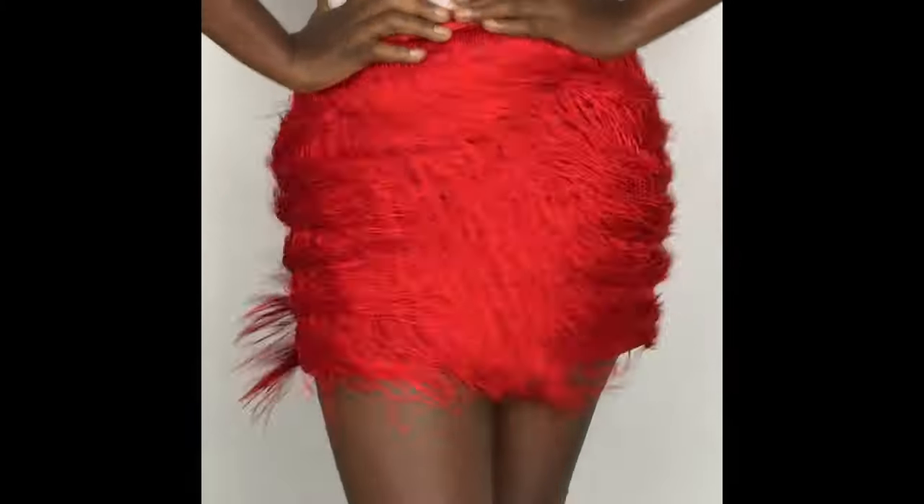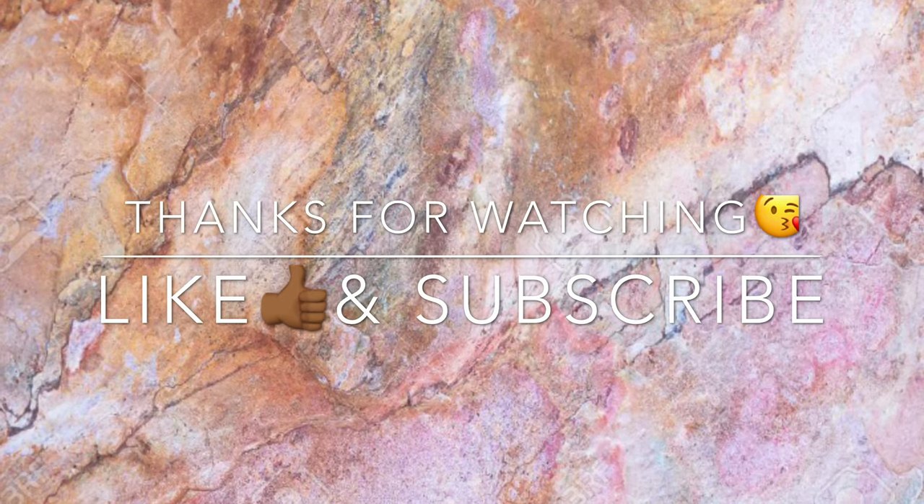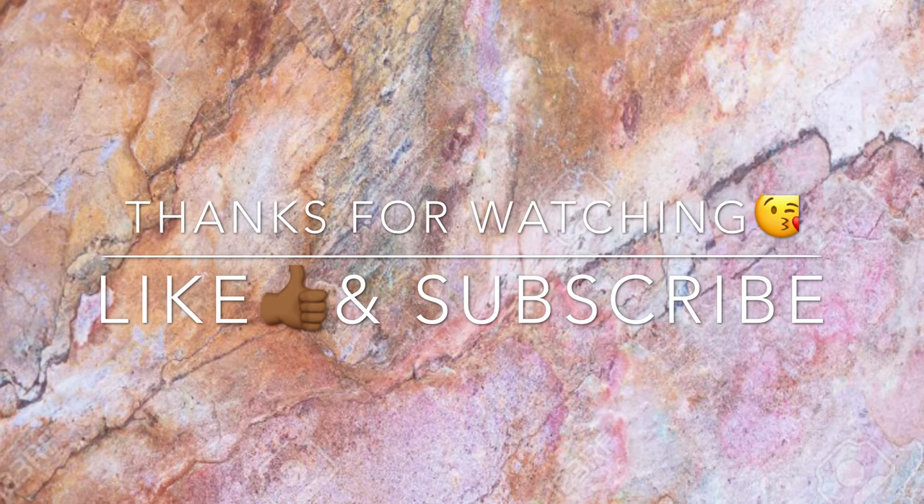Thank you so much for watching. Don't forget to like and subscribe. I'm going to leave a link to my blog in the description box so you can see how I style this skirt.